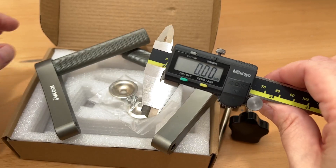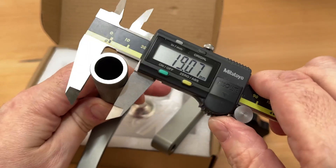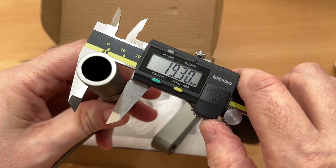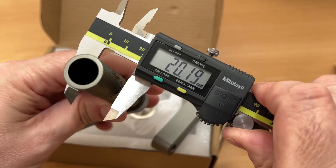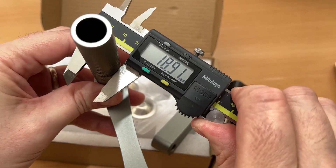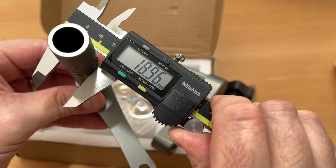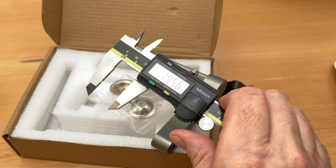Let's check the size. It says 19 millimeter, but during the measurement it looks to be generally about a tenth under 19. So not bad there.